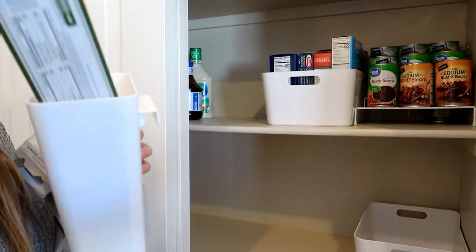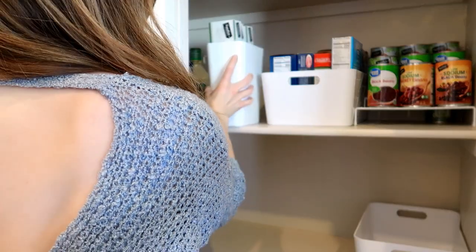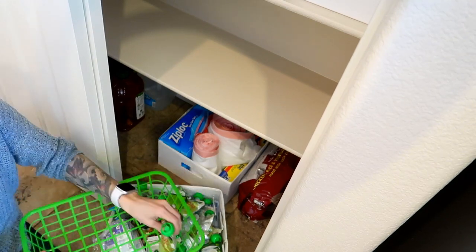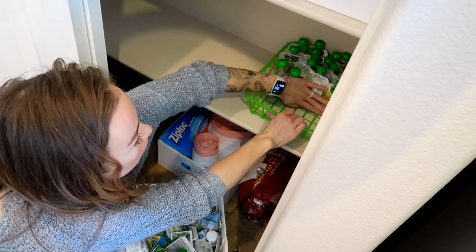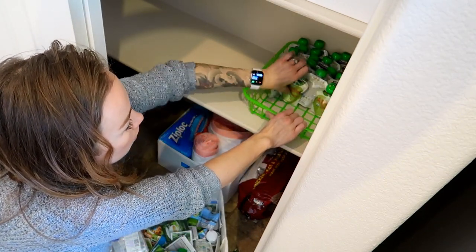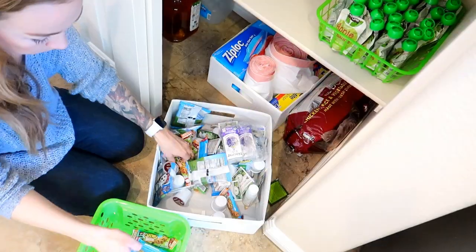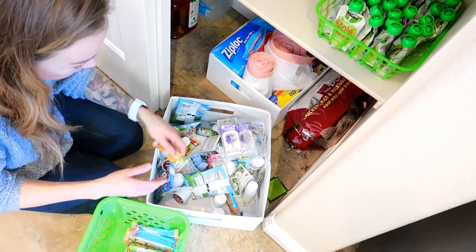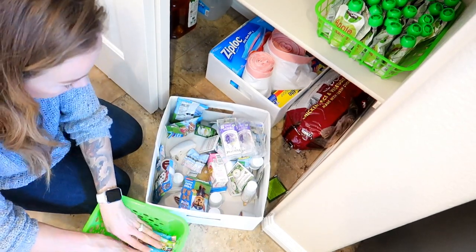I am totally loving these IKEA white bins. I'm going to be using one for our pasta boxes — it's meant to hang on something, but it's the perfect size for those long pasta boxes. I'm also using this green basket that I got from the Dollar Tree to organize the kids' snacks. I like to have Teagan's snacks easily accessible, so I've moved them to the lower shelf so that he can help himself and pick stuff out on his own.